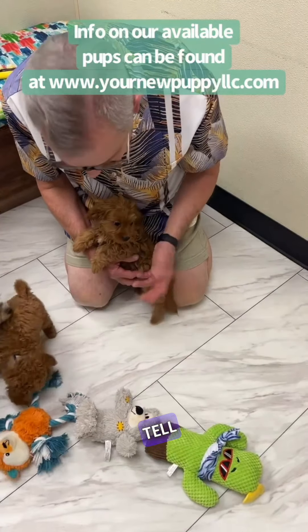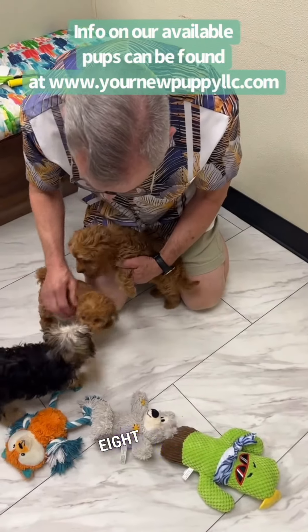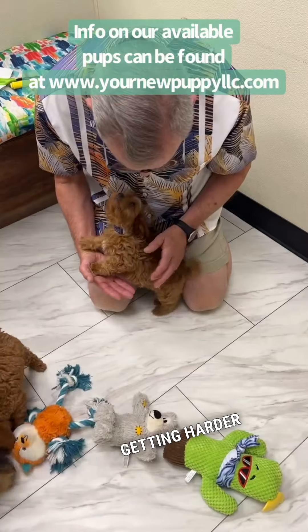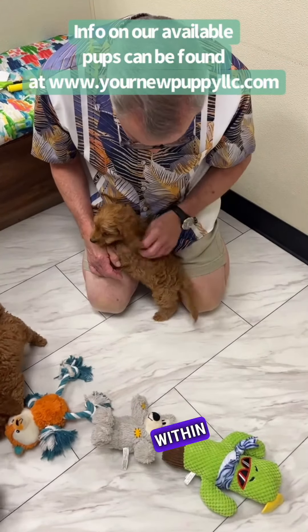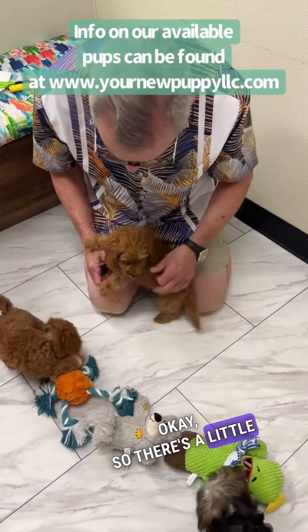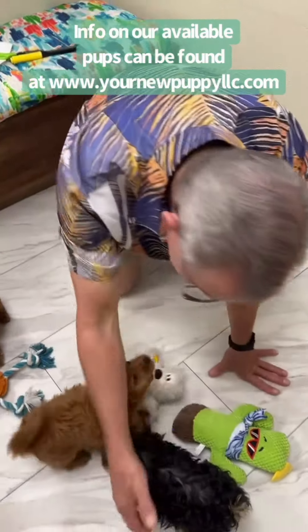That's generally why we usually tell you six to eight weeks is about your time to be grooming these guys. At that point the hair is getting longer and harder to manage. Fun fact: if you were to shave this dog completely down, within six weeks he would look just like he does now.